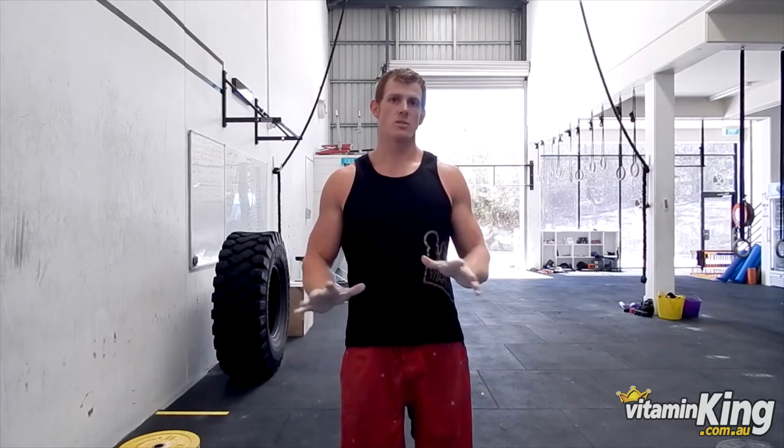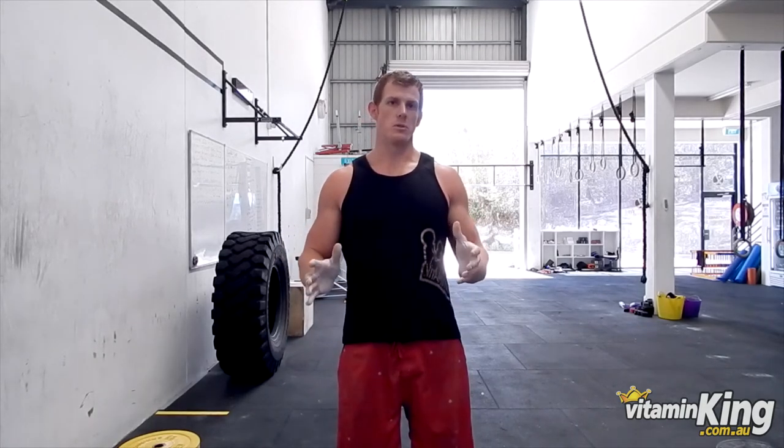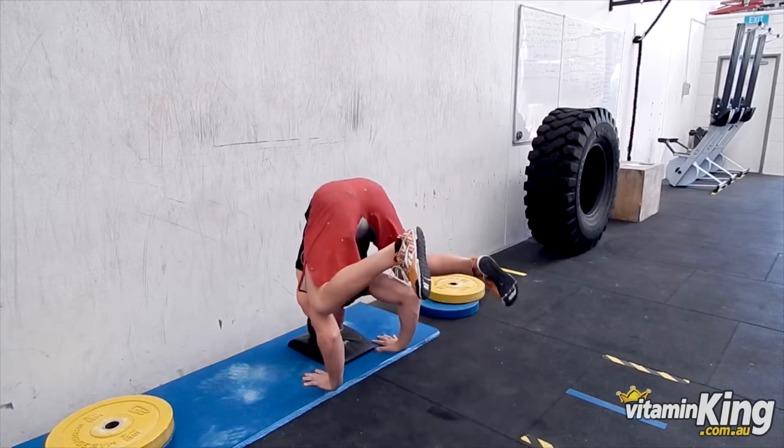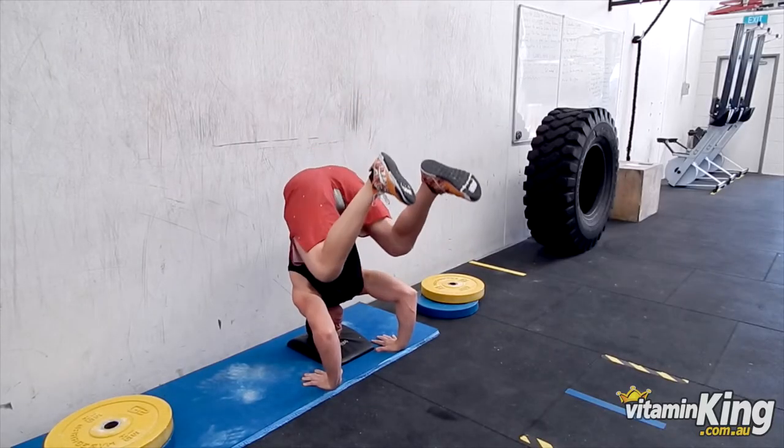You start off with your hands on some sort of soft surface — we use an ab mat — with your hands and your head making that triangle or tripod shape. Then you slowly raise your back up and put your knees under your elbows, working on your balance. Your core needs to be switched on to hold that balance, as it's a big movement on your midline and everything needs to be stable.